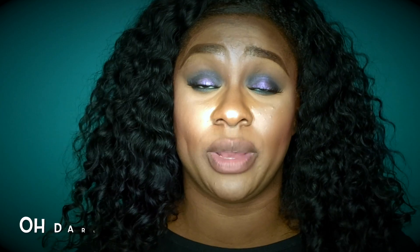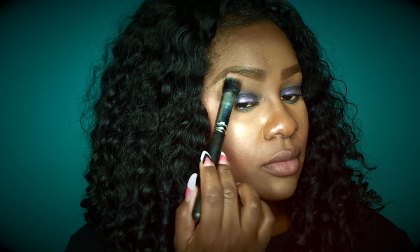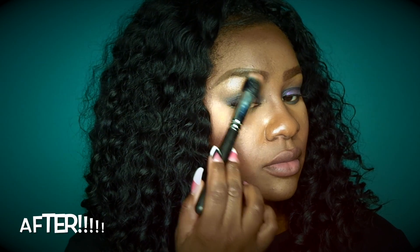Now I'm going to go in and highlight under my brow bone. Since my nose is already dewy, you may not be able to see the Shaft of Gold there, so I'm going to do Oh Darling on one brow bone and Shaft of Gold on my other brow bone so you can really see that they're very shiny and metallic. This is Oh Darling on the brow bone, and now I'm going to do Shaft of Gold on my other brow bone.